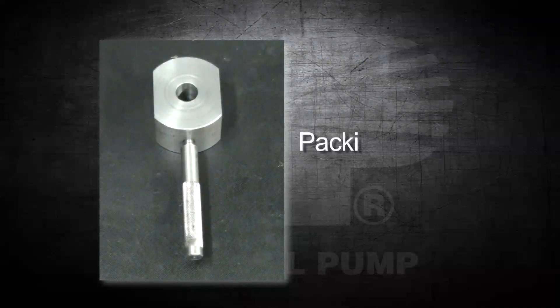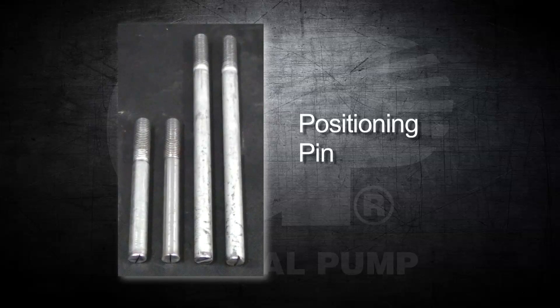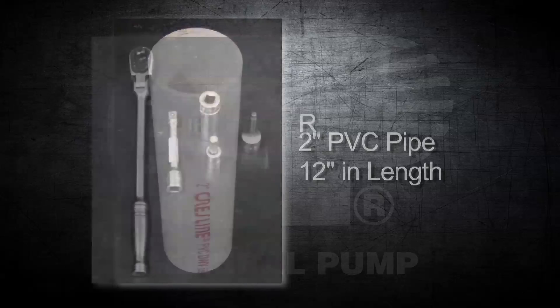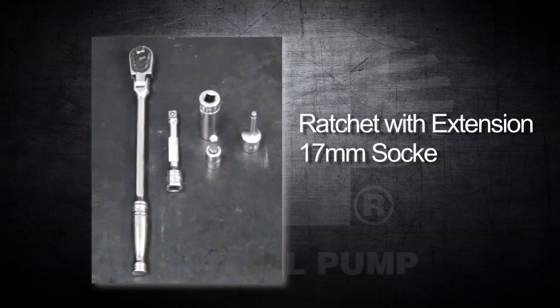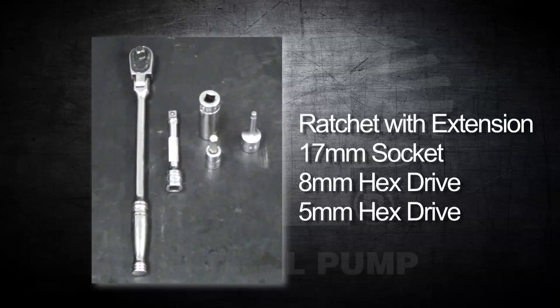The tools from this kit that you will need are a packing cylinder removal kit with handle, support pins, a 2-inch piece of PVC pipe approximately 12 inches long, a ratchet with extension, and a 17mm socket.